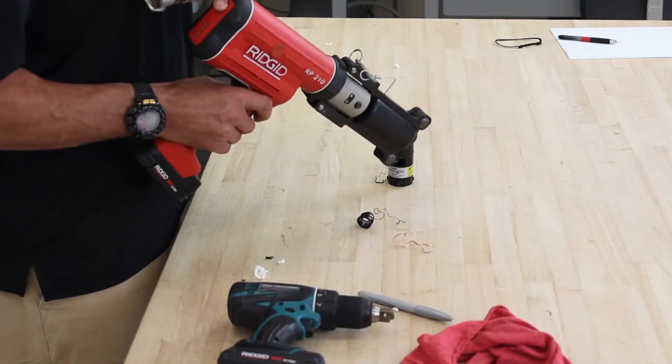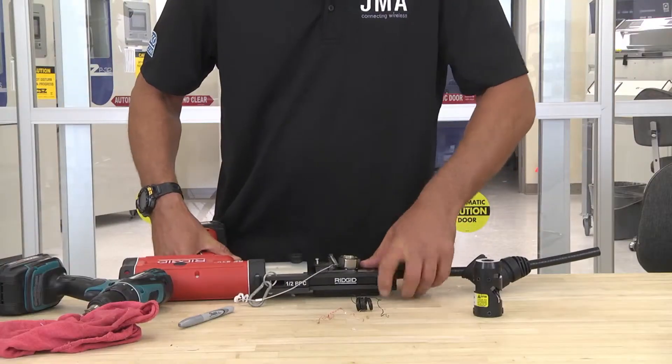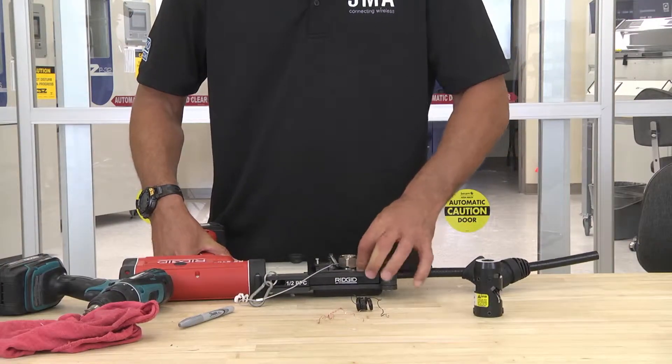Two clicks. Take your RP210. Make sure you have the half-inch frame set in. Install it. Make sure your nut is nice and square and in there properly.